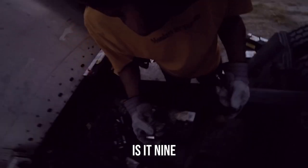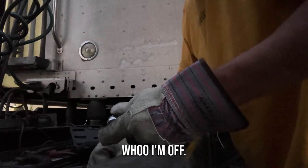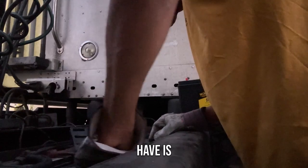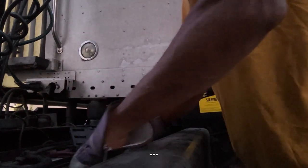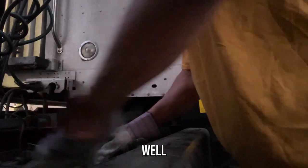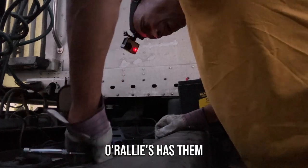There we go — 716. A question you might have is: where's the best place to get batteries? Hervey, I have a feeling you might have already given a spoiler away with the answer to that question. O'Reilly's has them.